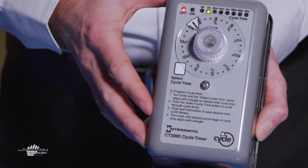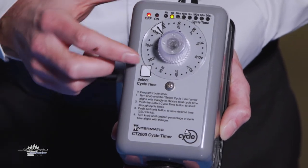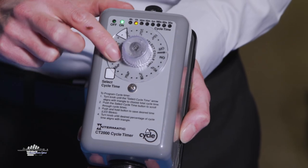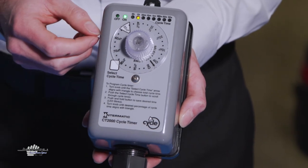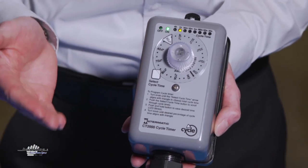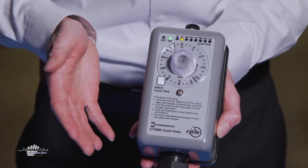Once you have programmed the interval in which you want to operate the system, you can now turn the dial to the percentage of run time for the Heat-Line system. Again, we suggest starting at 50%, but you can adjust to suit your application to either further enhance efficiency or adjust to ensure that you maintain reliability.